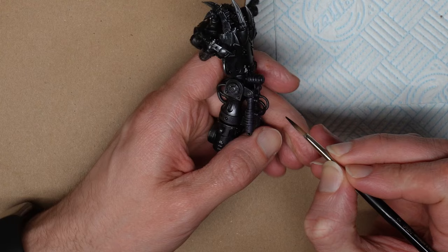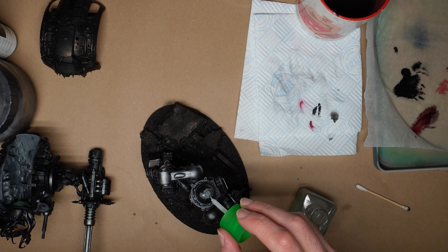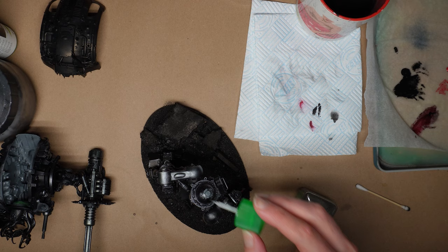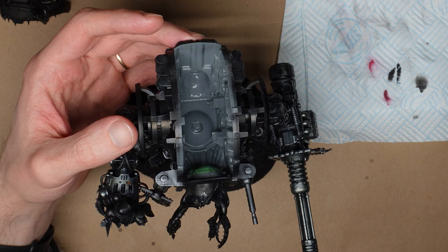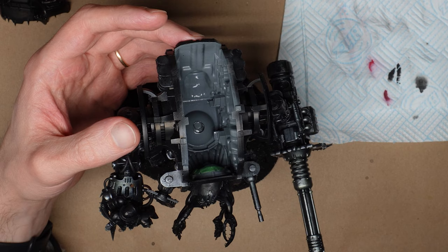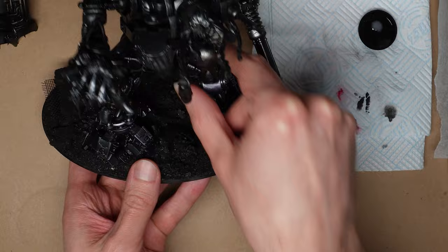No escaping the arduous job of blacking in the cables now. Put on some good music and switch off while you find all the stray and exposed tubing and wires. With that done, let's reward ourselves by finally gluing the body onto the legs. Where possible for big bits like this, I like to use a double whammy of glue: a layer of plastic glue will give us that melted plastic lock, but a little spot of super glue blasted with some activator will hold it in place while the plastic glue does its work. I even blobbed on some sprue goo on this one just to be extra safe.